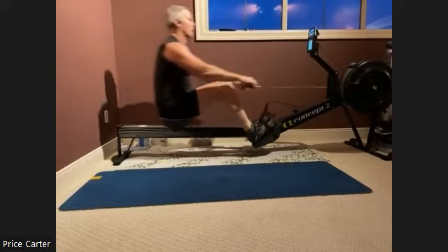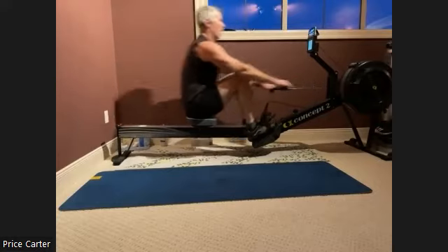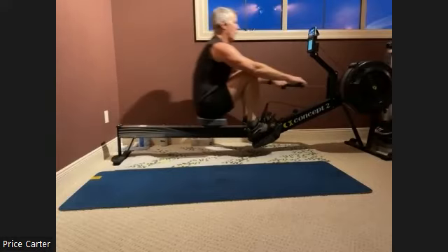Remember, it is an active motion. We press, we accelerate that body past the hips. Then we open that chest and we draw that handle in.